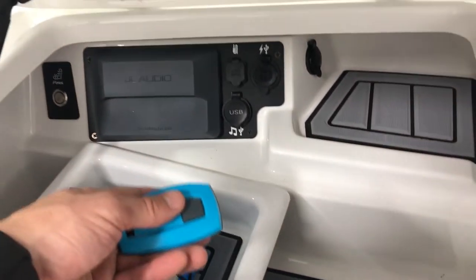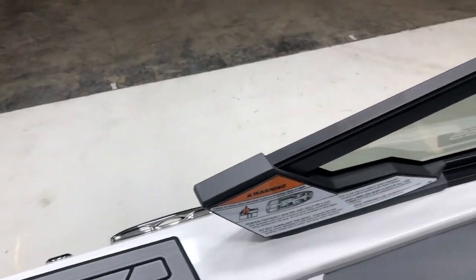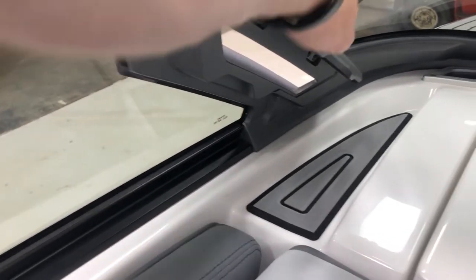This boat has surf select and also fender pro, so you've got the quick clips to disconnect and install your boat fenders if you tie up with anyone. And then the new windshield for 2019 has the standard air vents on the sides.